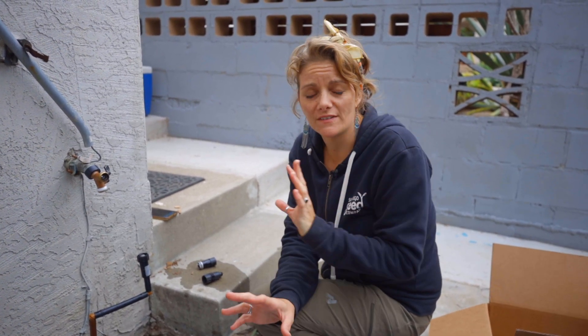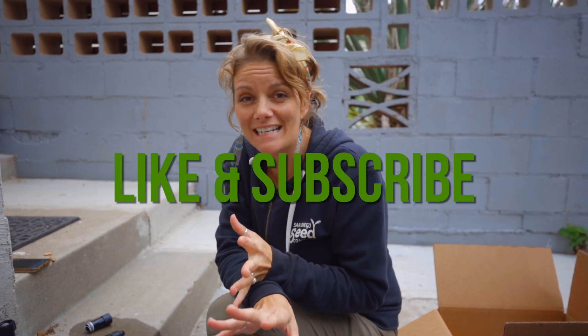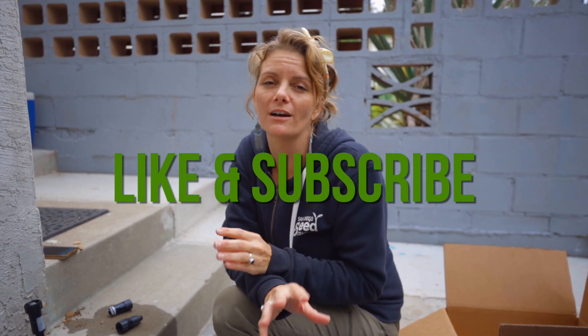I'm actually going to put together a quick irrigation system that you can totally use on a patio, in a backyard, in a raised garden bed — it doesn't matter. It could even be school gardens, anywhere. The system will work and it is a great beginner system that you can build on over time. Don't forget to like and subscribe so you're notified anytime we put out a video that's going to help you become the best and most successful grower you can be.